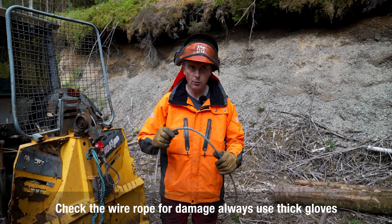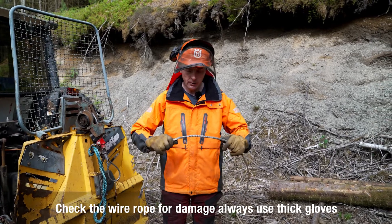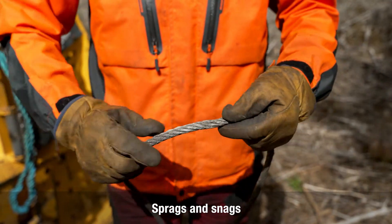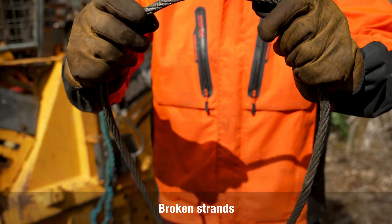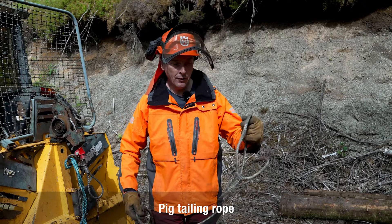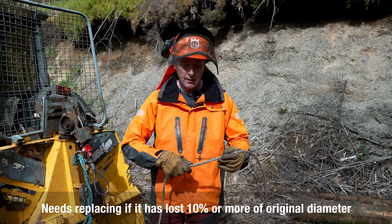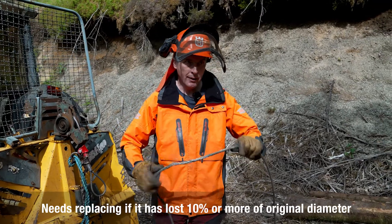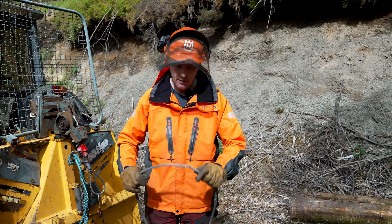As winching or line skidding is all about the rope, it's important we pull the rope off the drum and have a look. Make sure you're wearing thick gloves when handling rope. Signs of deformation are what we're looking for — broken strands, kinking, and pigtailing, as you can see here on this example. This rope was definitely ready for replacement. Also measure the diameter: if it's lost more than 10% of its original diameter, put it in the bin — at that point it'll start breaking of its own accord anyway. Any of this damage means it is time to retire the rope.